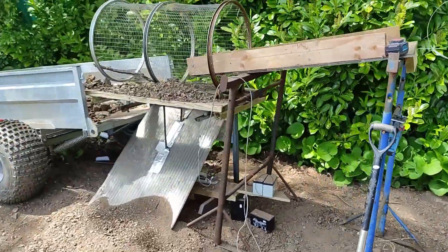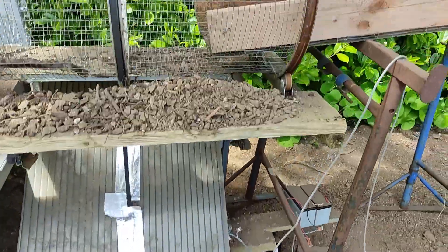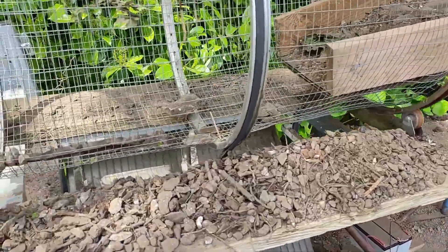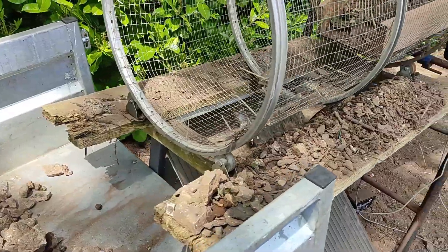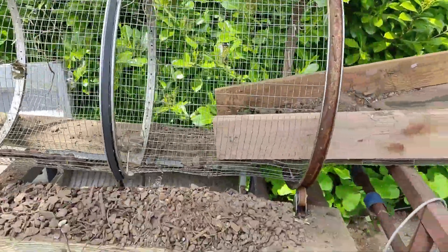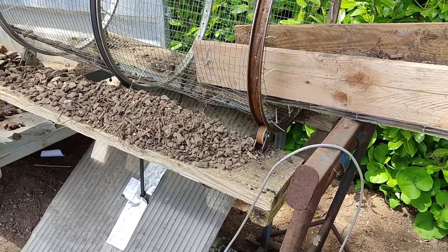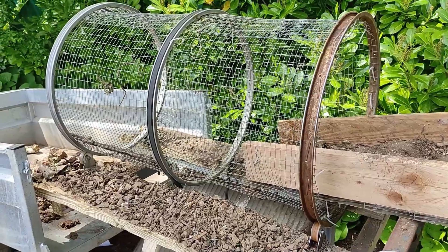So I've just put together this contraption. I've been trying it out, just sort of fine tuning it, and I'm at a point now where I can sort of run it quite comfortably. This is a trommel that I built probably about eight years ago, used it once, did its job, and it just sat in the bushes for probably about eight years.